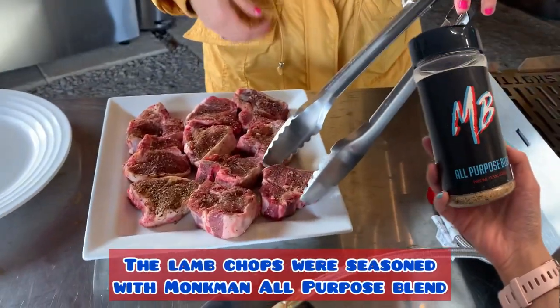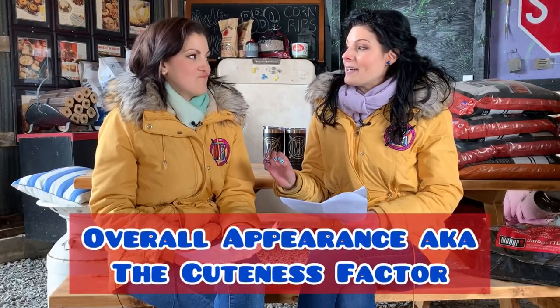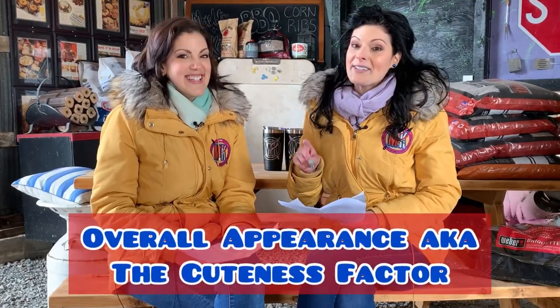So to test this grill, we are making one of our favorite proteins — little tiny lamb loin chops. Kick us off with overall appearance, aka the cuteness factor, because you guys know we always test our grills on cuteness factor, because looks are important when it comes to grills.